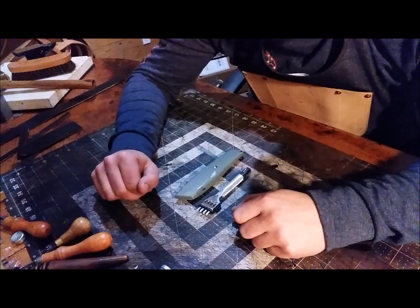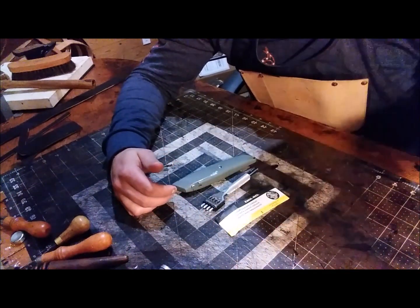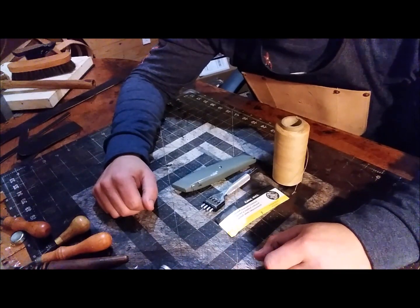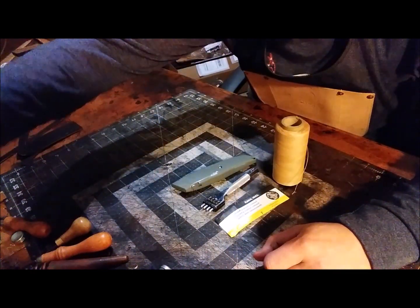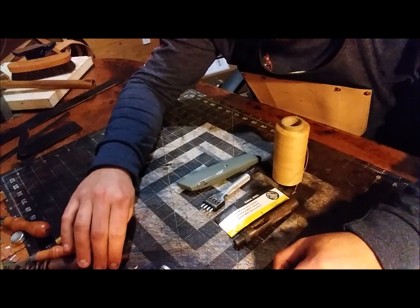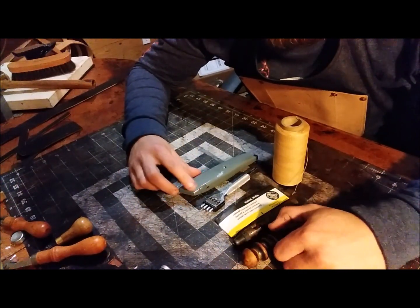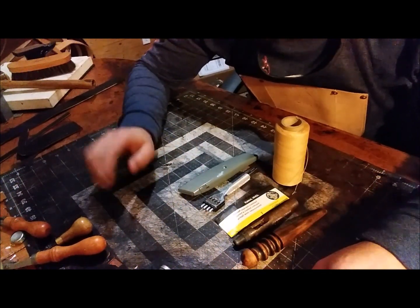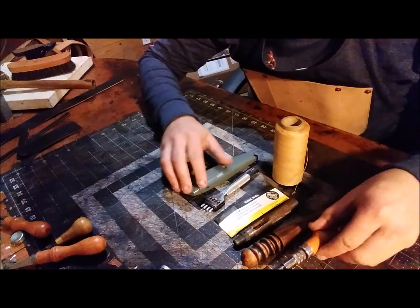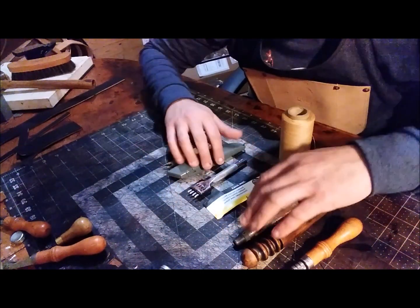I would use the chisels. So you need a knife, a hole punch, needles, and thread. I would get the mini punch set if you're gonna set rivets. I would still slick my edges no matter what to protect them. And you'll also need a stitching groover. So there you have basically everything you'd need to start making things out of leather.